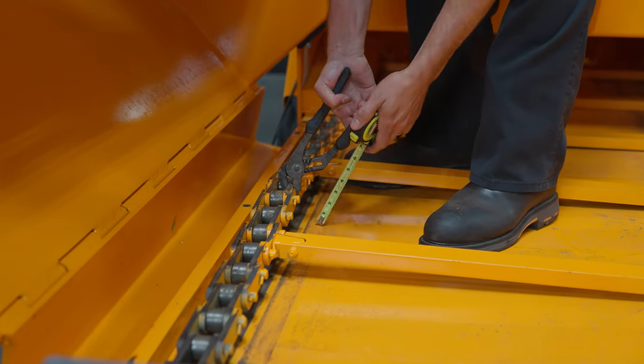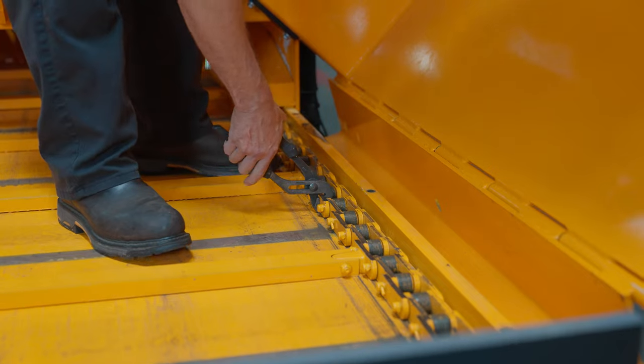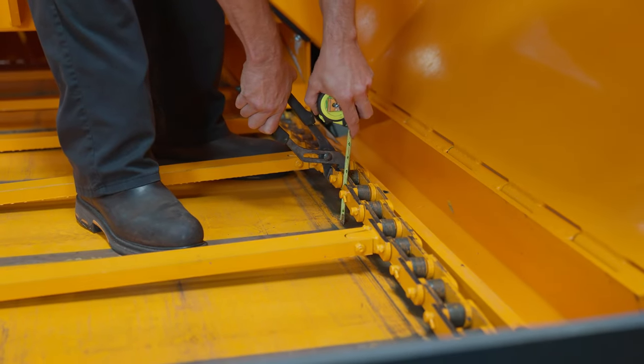Use a pair of pliers and minimal force to pick up the chain near the center of the conveyor bed. Compare the slack observed to the specification: one inch to one and a half inches on 8515 and below, two inches to two and a half inches for 8520B and 8530 machines.